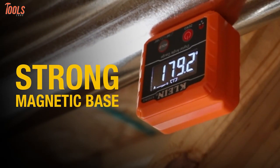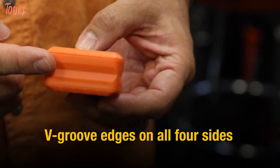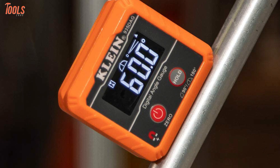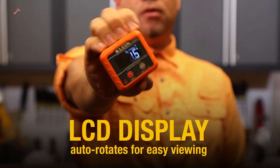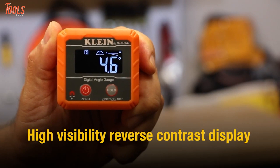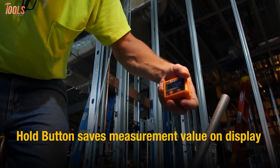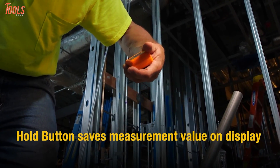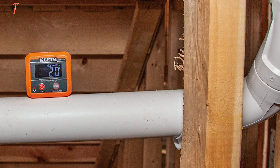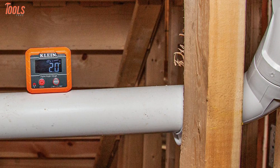It has a strong magnetic base and V-groove edges on all four sides, so you can attach it to conduit, pipes, saw blades, vents, ducts, and other ferromagnetic surfaces. One of the crowning features of this Klein leveler is its auto-rotating high-visibility reverse contrast display, which rotates upside down for easy viewing and improves visibility in poorly lit working situations. This digital tool facilitates multiple and diverse applications with its robust features and is capable of being on your choice list.